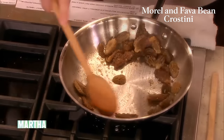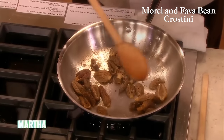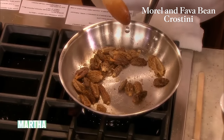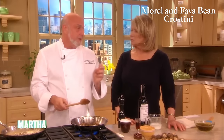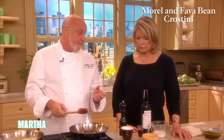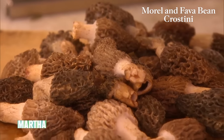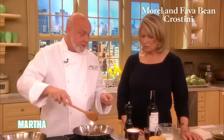So they exude a little bit of moisture. You want them — that's one of the great things about when you're buying morels. You want them to be not dried out, but you want them to be firm. If they're too wet, they get a bitter flavor and also let out too much moisture.